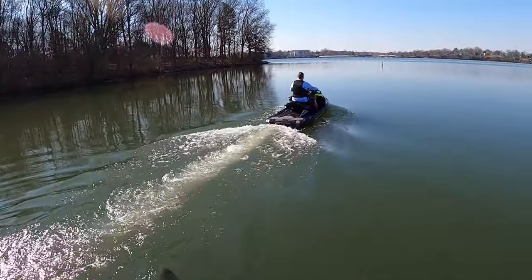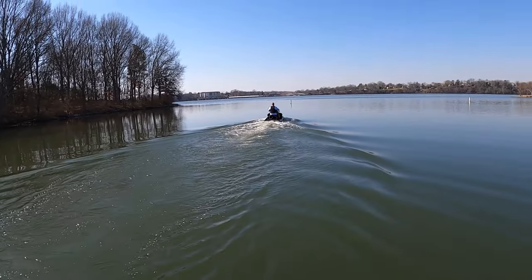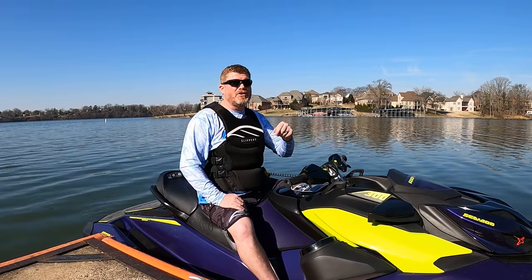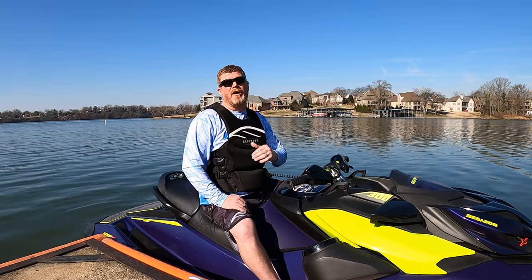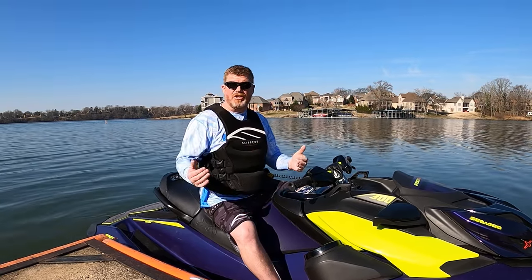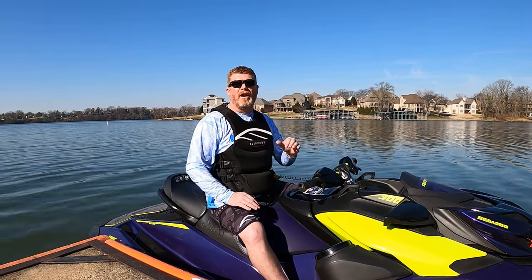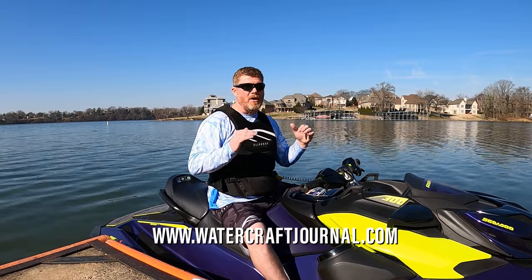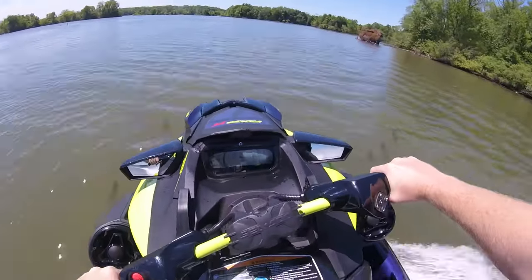I'm Kevin Shaw and you've been watching the Watercraft Journal. If you enjoyed this video, please make sure to give it a like, leave a comment, and share it with your friends — it's definitely going to help us grow the channel. If you want even more awesome jet ski content, make sure to hit that subscribe bell so you don't miss any of the six videos we put out every week. Additionally, we publish new articles every single day, Monday through Friday, entirely subscription free over at the Watercraft Journal — that's www.watercraftjournal.com — where you can see all the awesome content, latest reviews, videos, and technical articles every week.